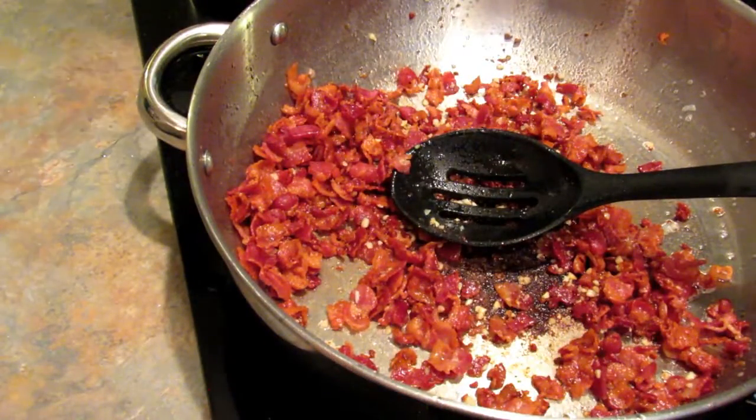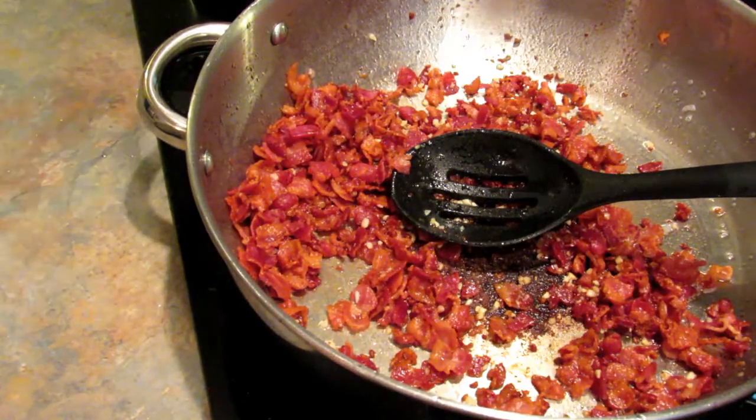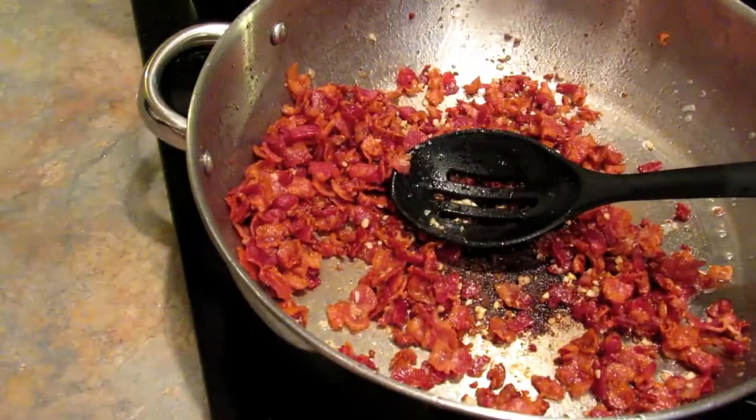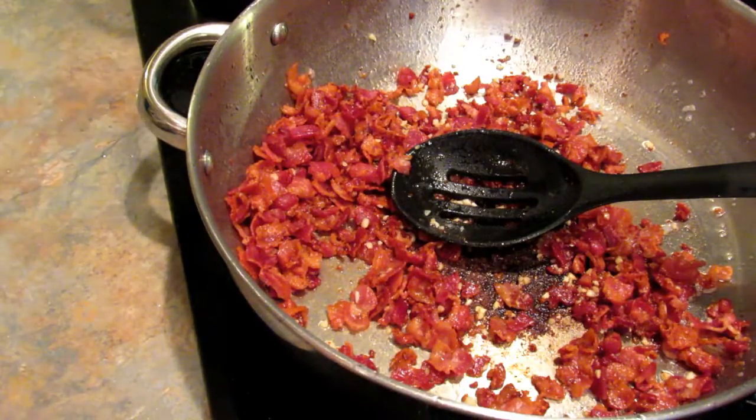The pasta still has a couple of minutes to go, but I just wanted to let you know what I'm doing next. Once the pasta is done, I'm going to drain it, then put it into this pan, turn the heat back on to low, and dump this sauce mixture in and just stir it around until the cheese melts - and that's pretty much all there is to it. Then just taste it, see if it needs salt or pepper, and you're good to go. We'll be back as soon as the pasta is finished.